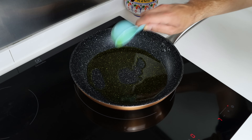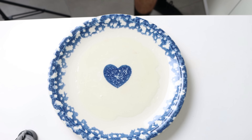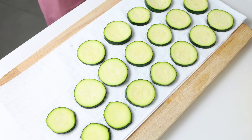While the oil is heating, let's move back to the zucchini — it's been sitting here for about 10 minutes and as you can see, a ton of water has been extracted. At this point I'm going to add the slices of zucchini over some paper towels, making sure they're all in a single layer, and pat them completely dry.